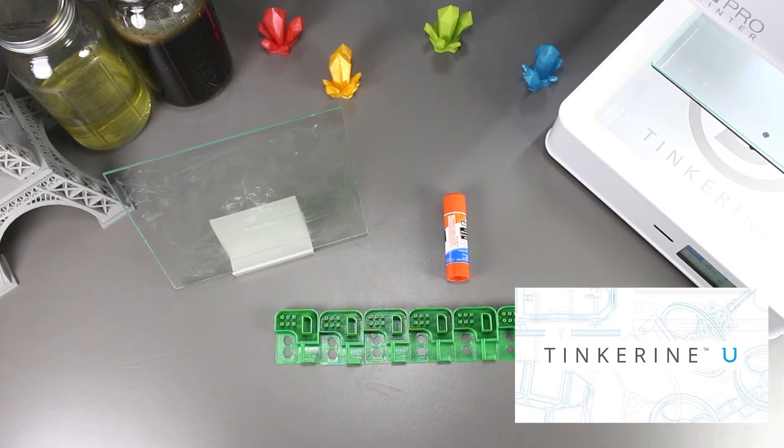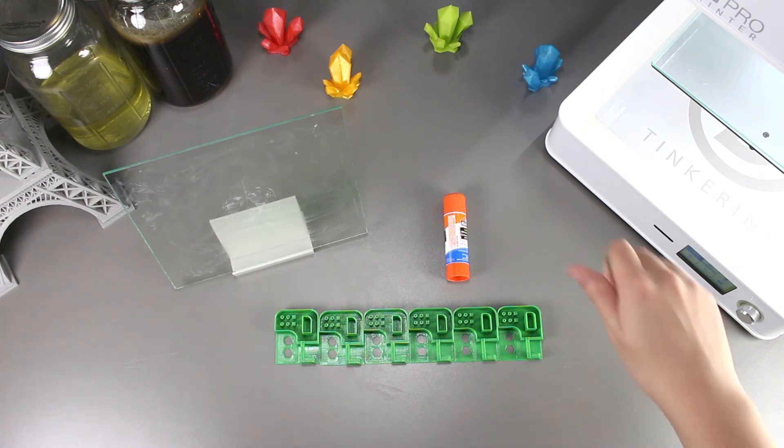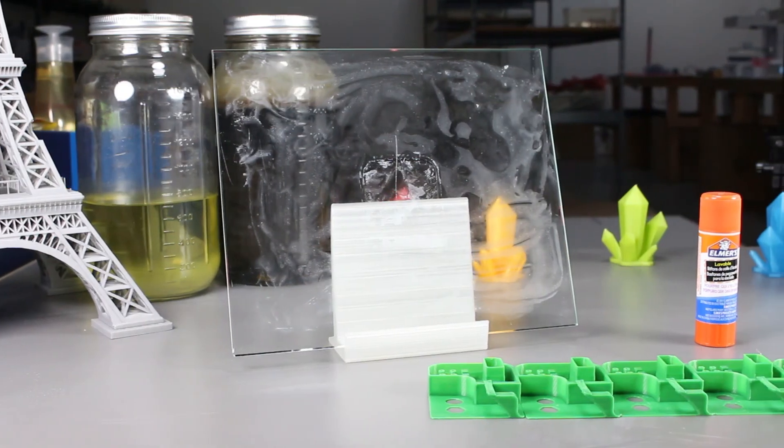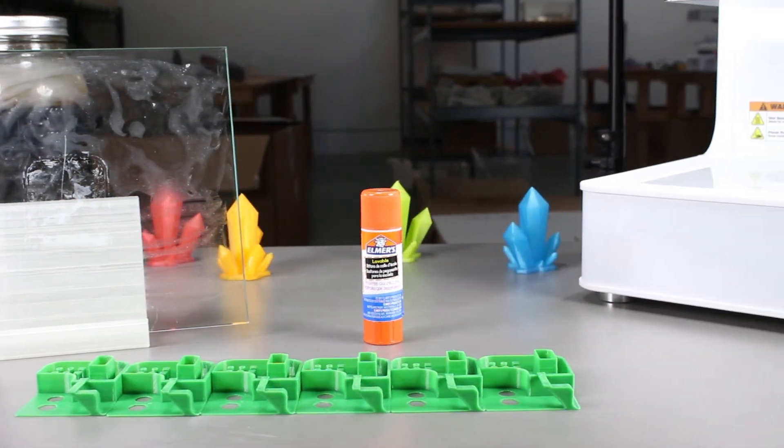Before I end, I just want to remind everyone about Tinkering U. The platform has a lot of teaching resources like 3D printing courses and STEAM challenges, so be sure to check it out. That's the end of our experiment. If you liked our video, please give us a thumbs up, and if you did not, then a thumbs down below. Remember to subscribe and comment on what experiments you would like to see in the future. Thank you for watching.